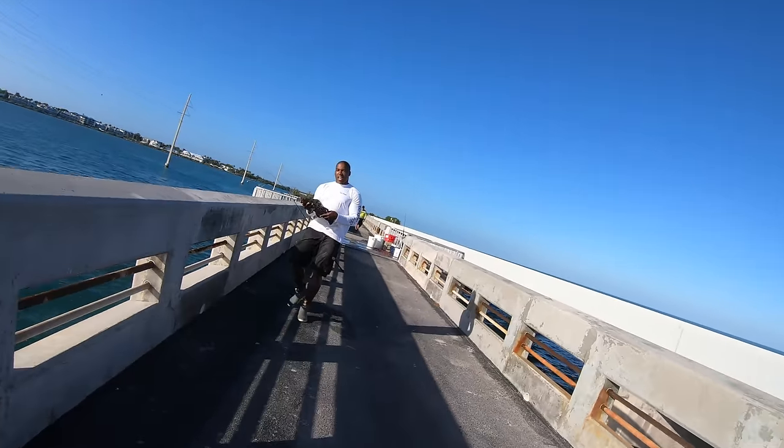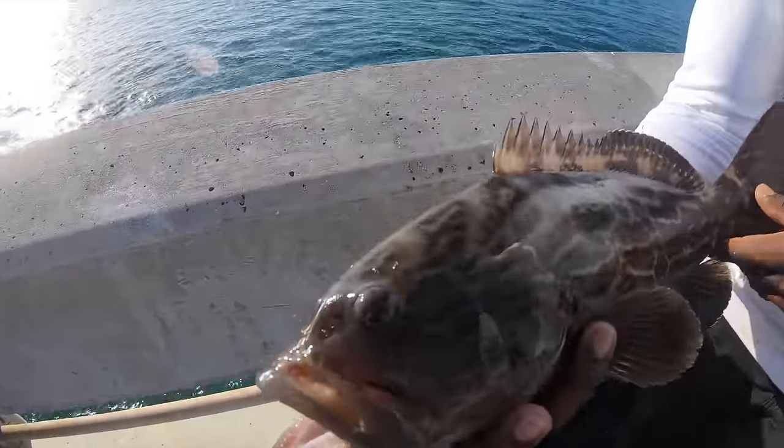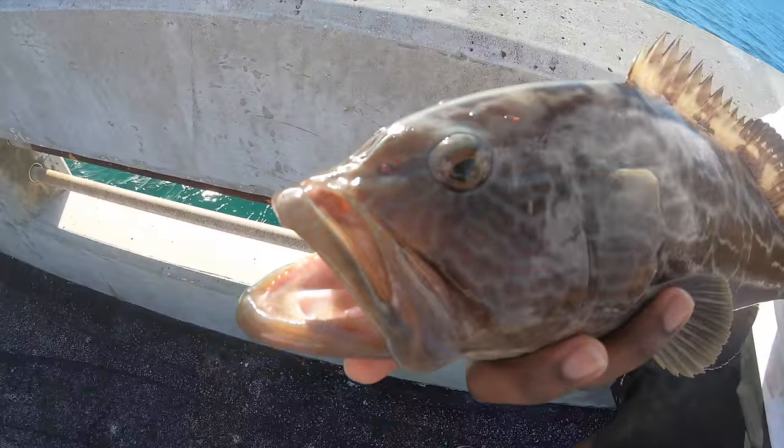That tide switch — we got another one! Look how beautiful that fish is, absolutely beautiful. He has some little larva or parasite or something on top of his head.